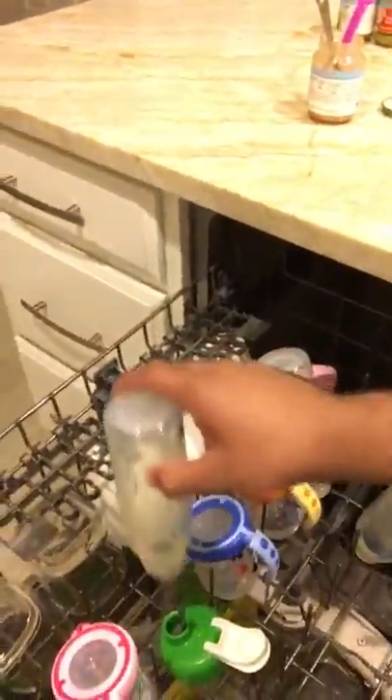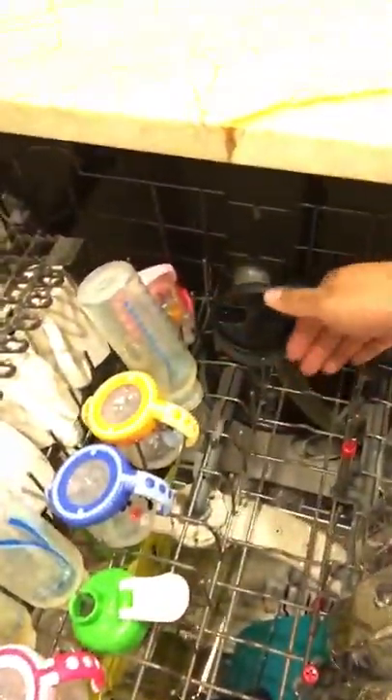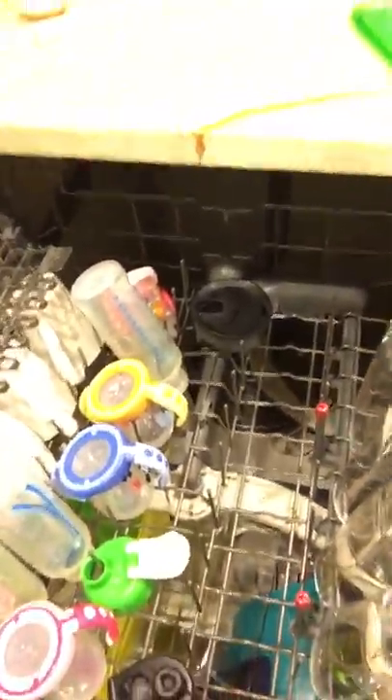Much more organized now. Today we didn't feed the babies with bowls, so those don't need to go in. But usually we'll just line up bowls one by one — the small little bowls you use for baby food or oatmeal or whatever. Then put some other tall ones here and let's get to the bottom rack.